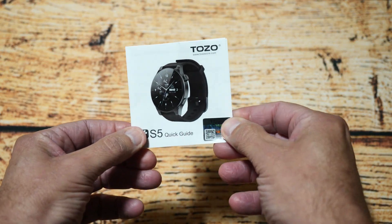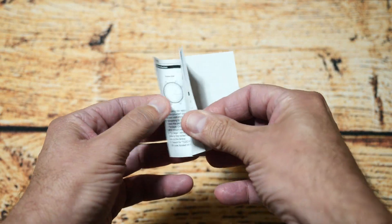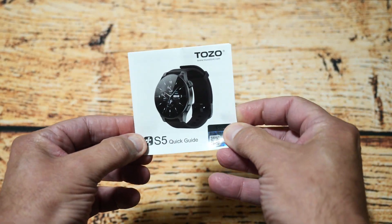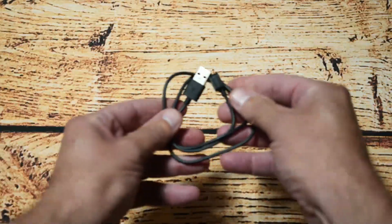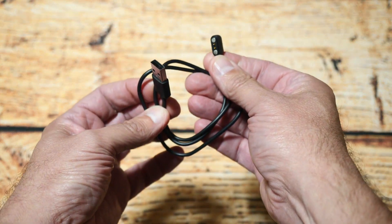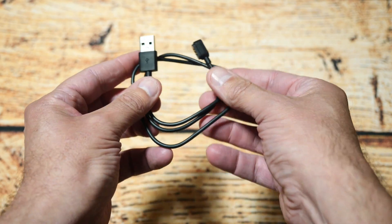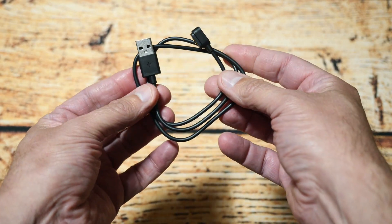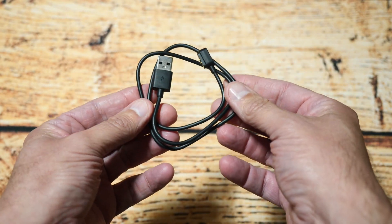The first thing in the box is a very usable but thin little user guide manual. Next is the charging cable — it's magnetic on one end and a standard USB type connection on the other. It's about a meter long, not very long, but they do include a basic charging cable.